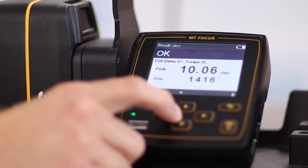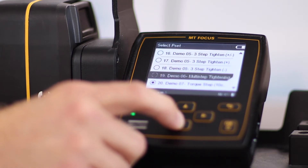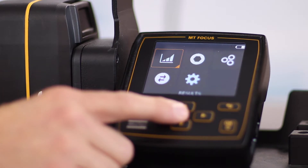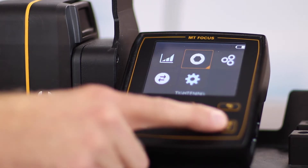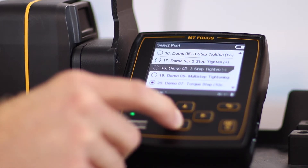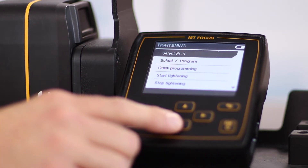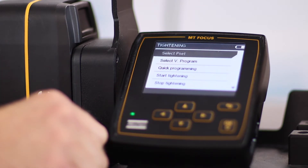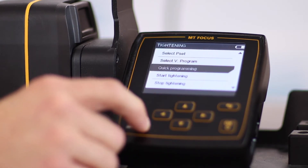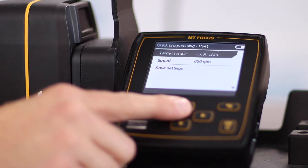To get to the P-set selection, you can do it one of two ways. You can either select up to get to the different P-sets and select okay when you have the one highlighted that you want, or you can go to the main menu by selecting the back button. Results is what we just took a look at, but here is the tightening menu. If we select okay and select P-set, you'll see the same menu options. Also under tightening you can see that you can select a verification program or do a quick programming. You can actually start and stop the tightening if you're using a QMC or QMT tool where you don't actually have a trigger. It's important to note that with quick programming you can only set the target torque and the speed — you're not going to be able to set anything else like multi-step tightening or advanced tightening strategies.